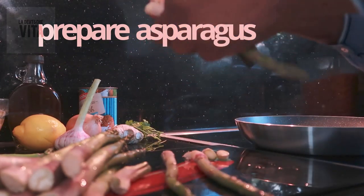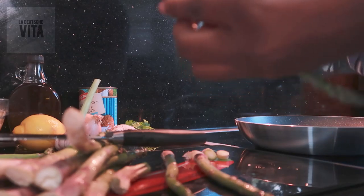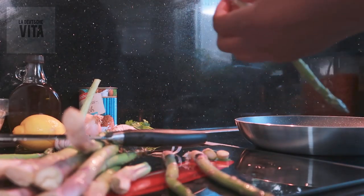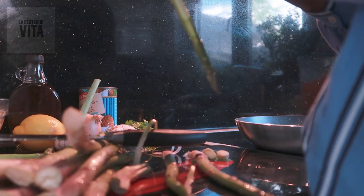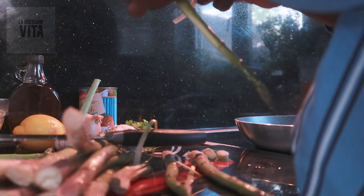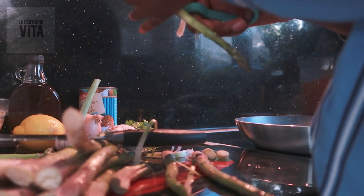Usually with green asparagus you don't have to peel it, but this one has a bit of a thicker skin, similar to white asparagus. White asparagus always has to be peeled, but this green one also has a thick skin, so we have to peel it in order to enjoy eating it. So we're going to peel it.